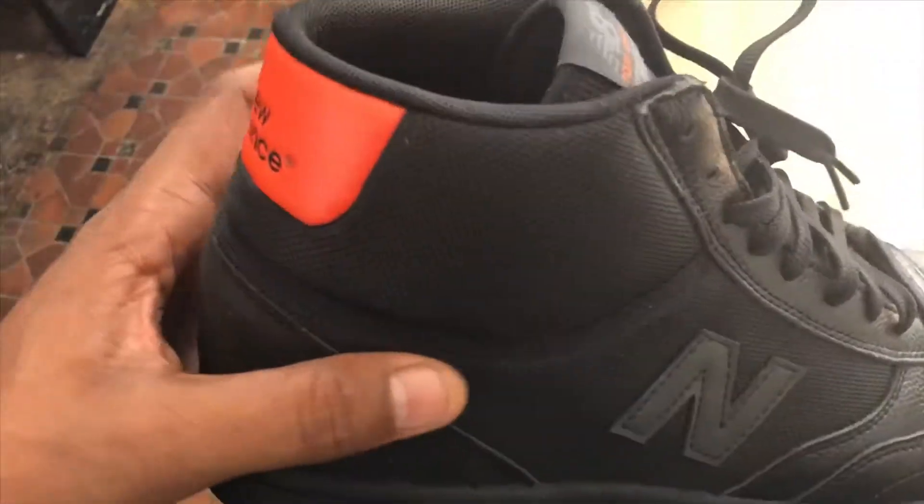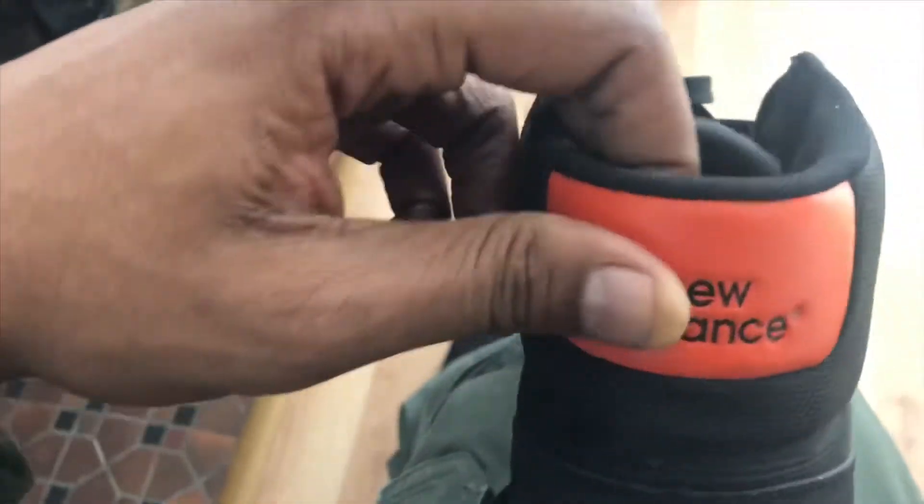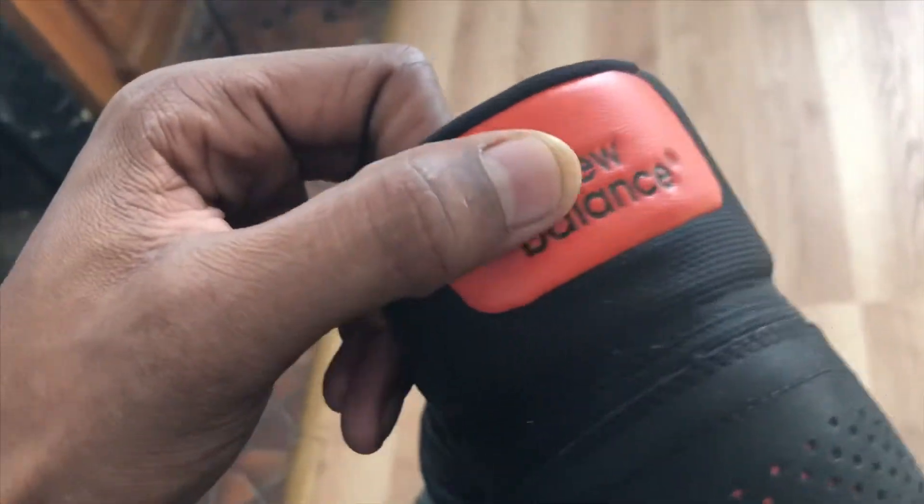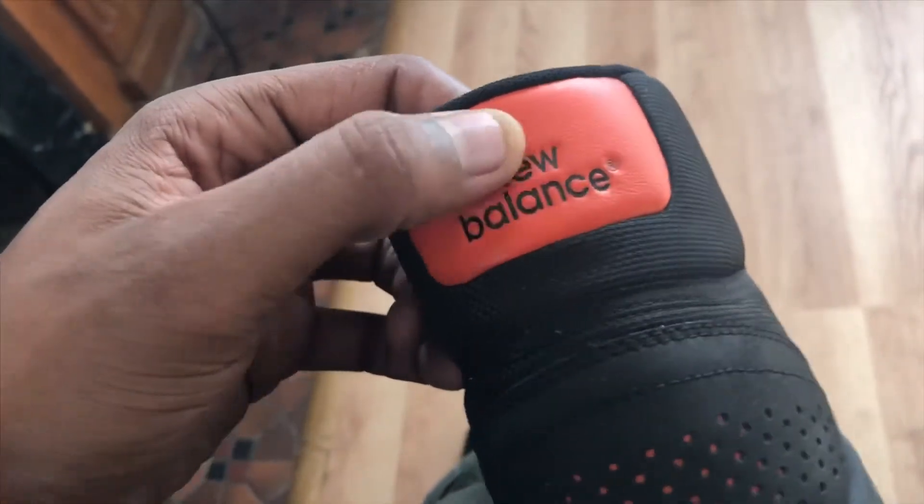It's a very lightweight shoe. We got it starting off with this very tough patented canvas, and going on into the leather over here with an embossed New Balance logo.